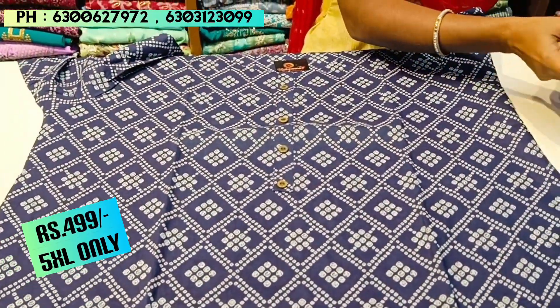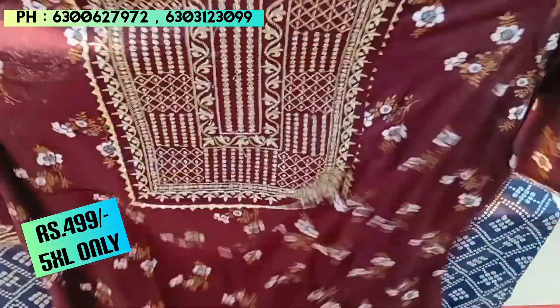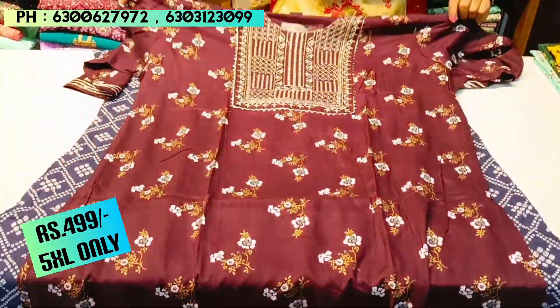This navy blue piece is in the ₹499 price range. If you want a screenshot of this piece, you can take a screenshot and place a delivery order.